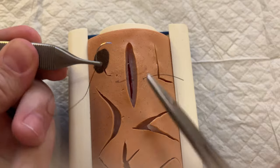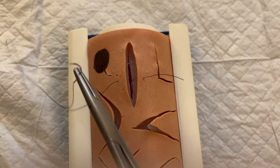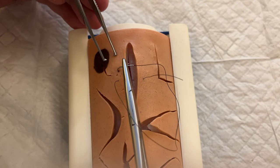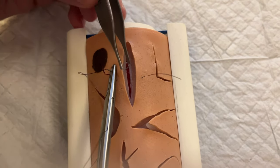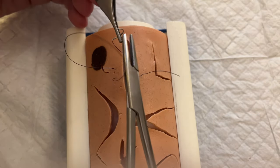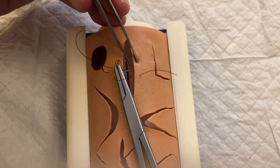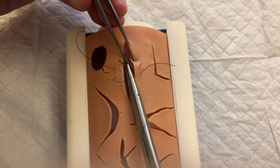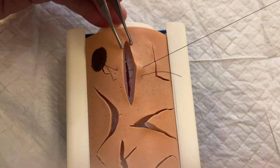With a horizontal mattress suture, we reset our needle in a backhand method so that we can go back the other direction, doing the same thing just a little further down the laceration. We make sure we are entering the subcutaneous tissue on the other side at the same depth, and we exit the skin in line with our first pass.